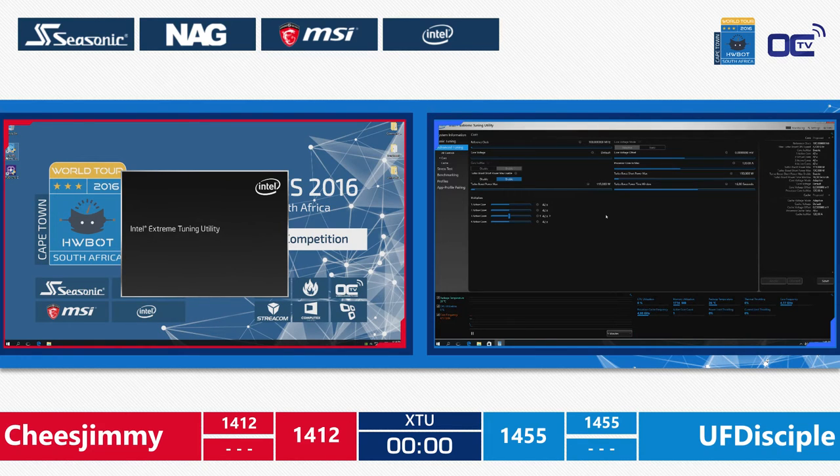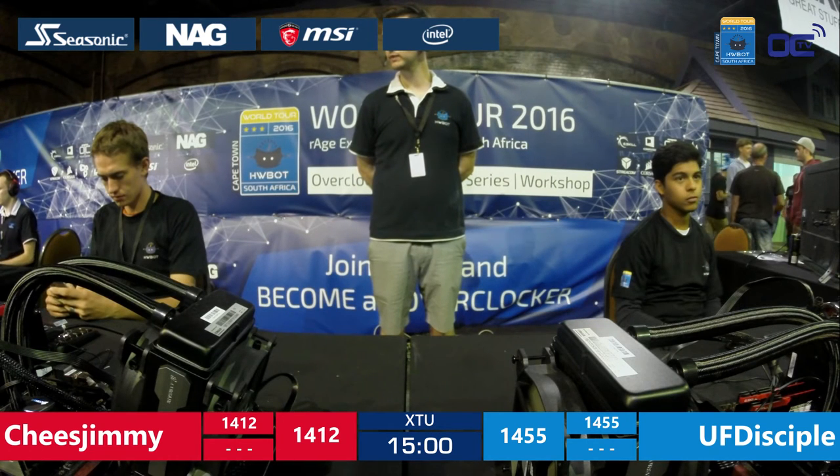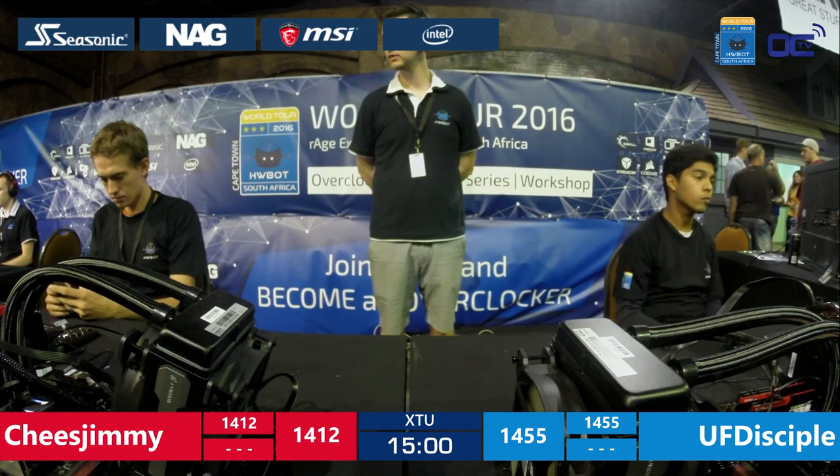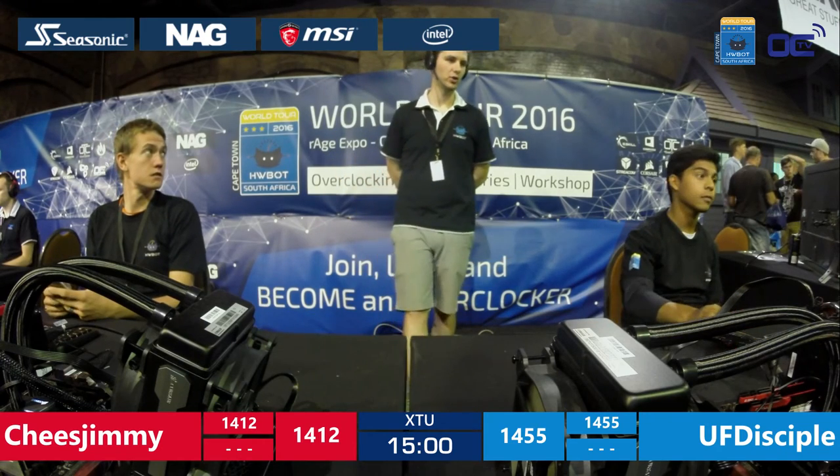Here we are — now everything is ready. Peter, you can announce to the overclockers when they can start this second leg of the HWBOT World Series semi-final match 2. All right, you guys ready to go? Three, two, one, go! That was some overclocked seconds right there. Quite fast — but that's the goal. Being faster than default. Default is not an option in this kind of competition.